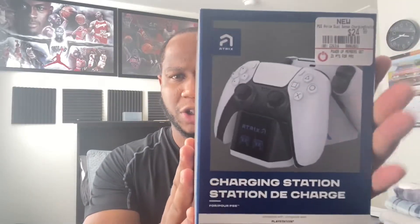First off we're gonna start with the controller itself. I picked up a dual charging stand from GameStop — you don't need the PS4 one, they all do the same thing. So here is a dual charging station where you can charge your controllers up.